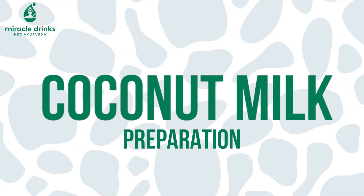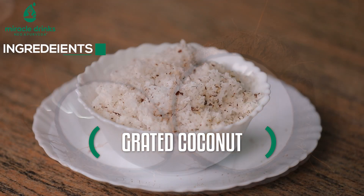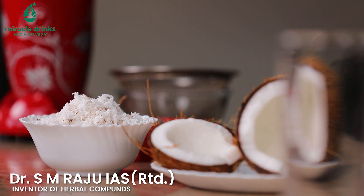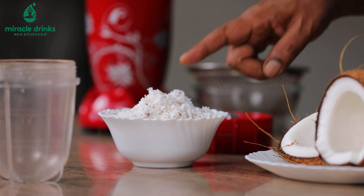How to prepare Nariel Ka Doodh? It's having rich nutritional value. It's having anti-oxidant properties and it's beneficial for cancer patients. Some studies say that it kills cancer cells.